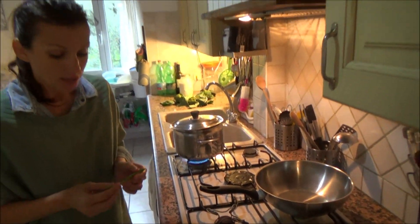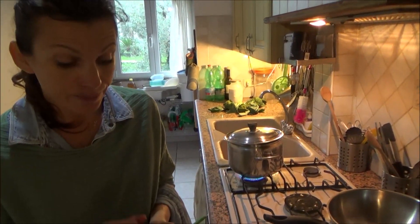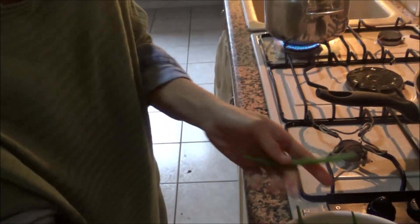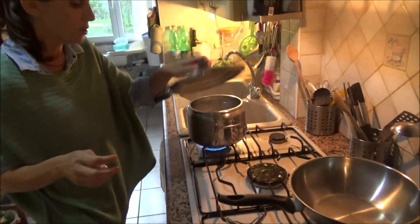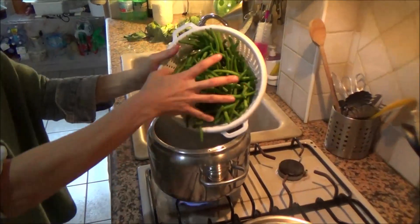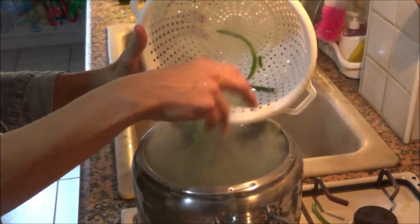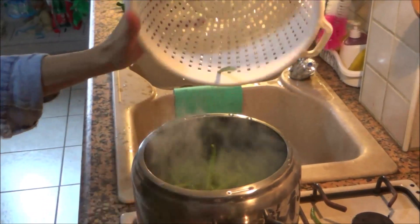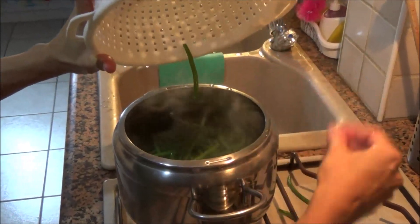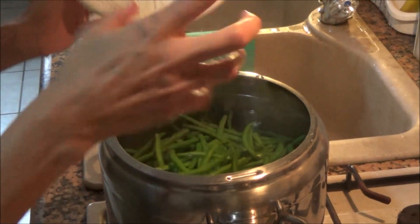I just wash them and cut the ends off the green beans. I have salted water already boiling, and I will cook the green beans here until they are soft.